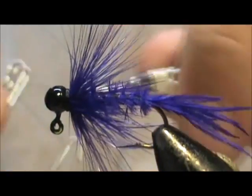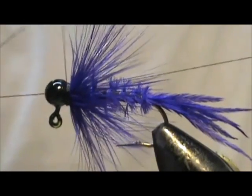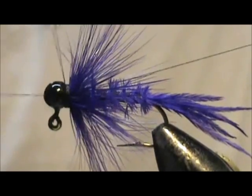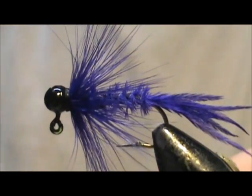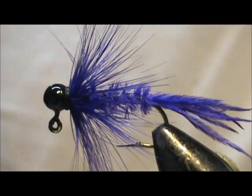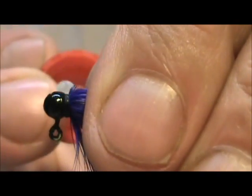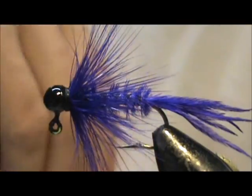And take our whip finisher. Remove your thread. Hold the hackles back and put a little bit of head cement right on that top.